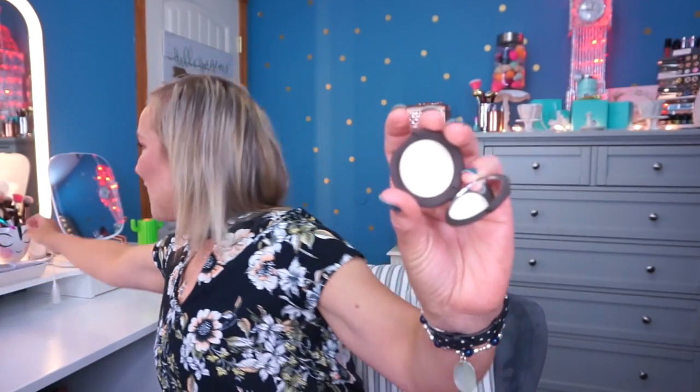Then we have the Becca Shimmering Skin Perfector in Vanilla Quartz — the typical little flying saucer shape, and the powder looks basically like a white powder. Using a Luxi Tapered Highlighting Brush, I tap it in and — oh my goodness, that's really glowy and beautiful. I really like the size too because I have a whole drawer full of highlighters and never go through them quickly. I don't think I've ever finished a full-size highlighter, so I'm happy to have a smaller one.